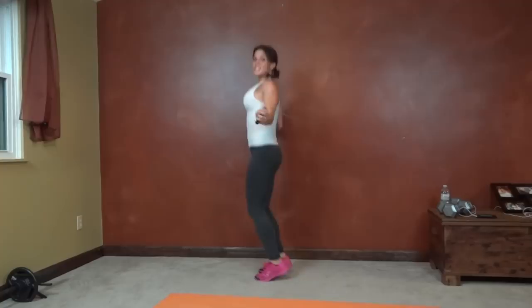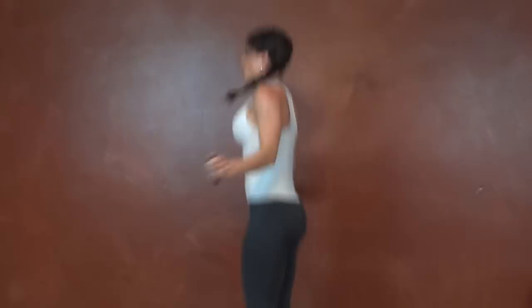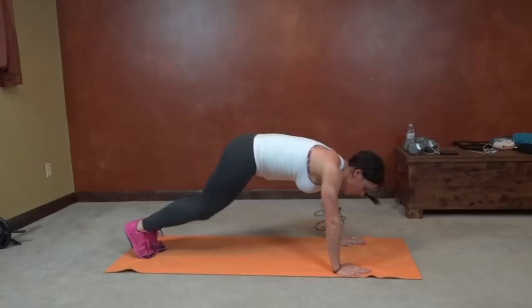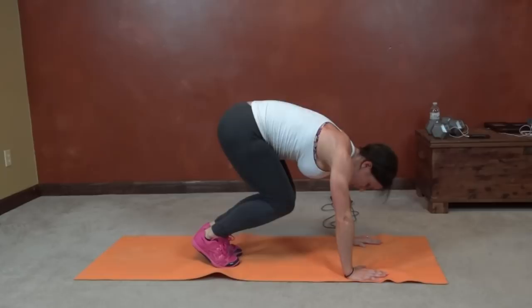One last exercise in the core section, then we're on to arms. Frog hopper. Plank position, frog hop, hands up, out, out — come to plank in between. Use that core to lift. Last few seconds.